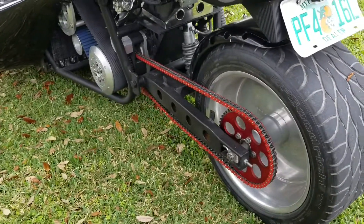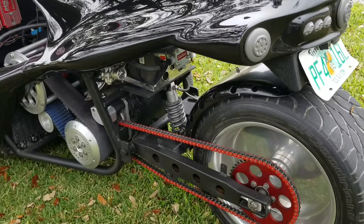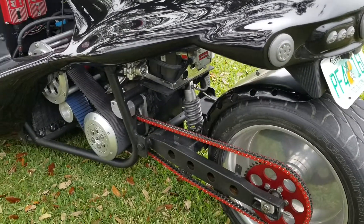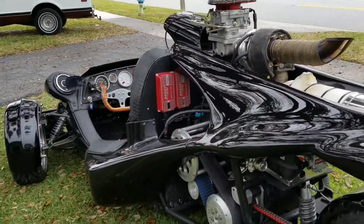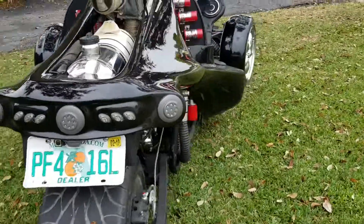The tooth combination right now is a 21-53. The bike as is will run 257 miles an hour at 6,500 RPM. This bike is capable of 10,000 RPM.